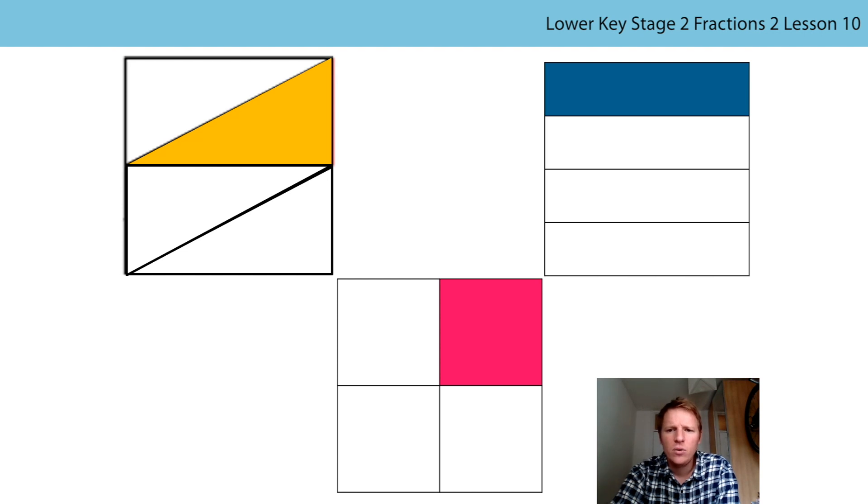They're all squares and they all have some parts, but the parts are different in shape and they're different in colour. So let's think about the fraction of each whole that is shaded. Let's start with the shape with the yellow part that's shaded. We've got four parts and one of those parts is shaded orange or yellow, and they're all the same size, so that is one quarter of the whole.